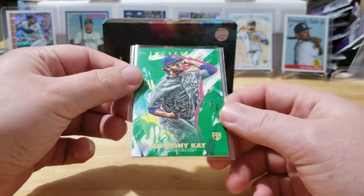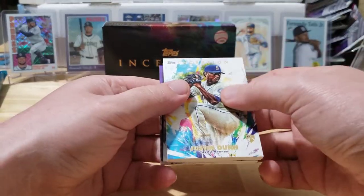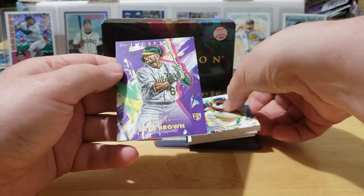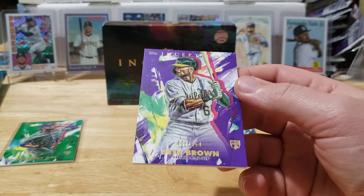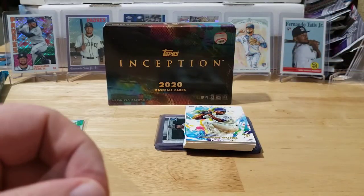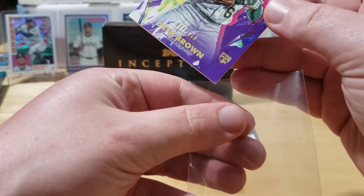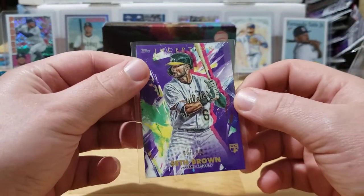So that's our first card — an Anthony K rookie card. Our next one is actually a purple, and it's going to be a Seth Brown rookie card. Another rookie — that's good! The purples are numbered out of 150, and this one is number 007 out of 150. Seth Brown 007.